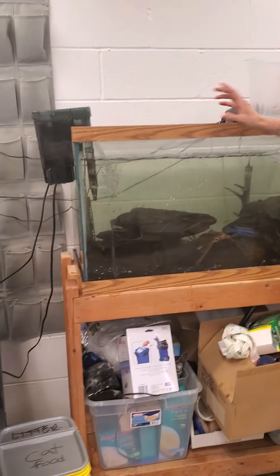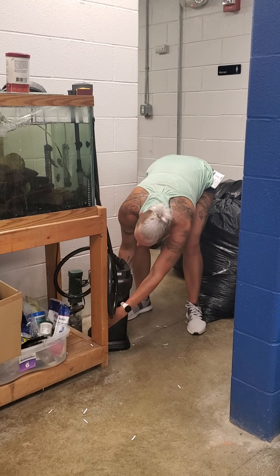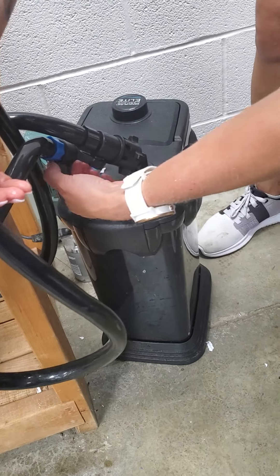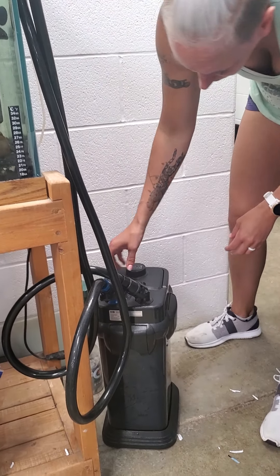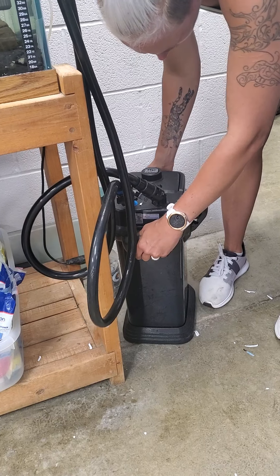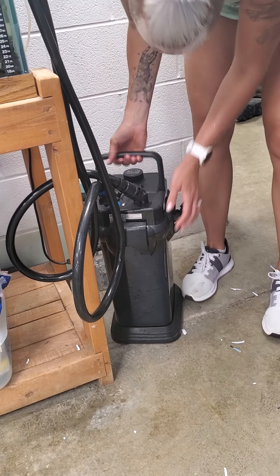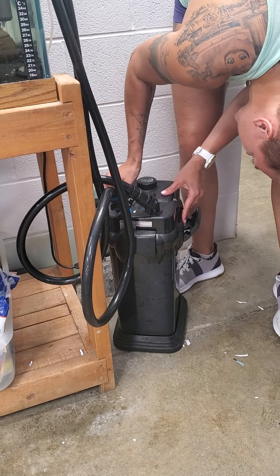The water's still flowing, everything looks good on that side. Okay, so this one's a little bit more complicated — it's this big tank filter right here. The first thing you're going to want to do is look on these hoses: there are these two little levers you're going to want to turn so that it shuts the water off, then unplug the system. Once those are shut off, you can undo each of these four latches and get the lid off. It's pressurized so it might take a minute.